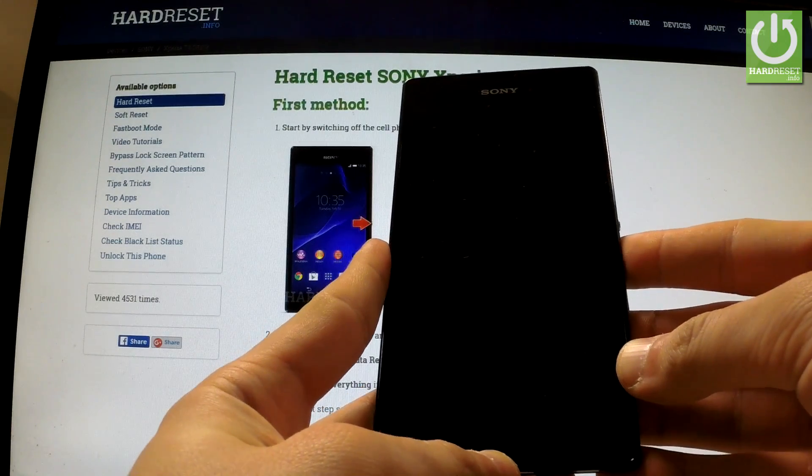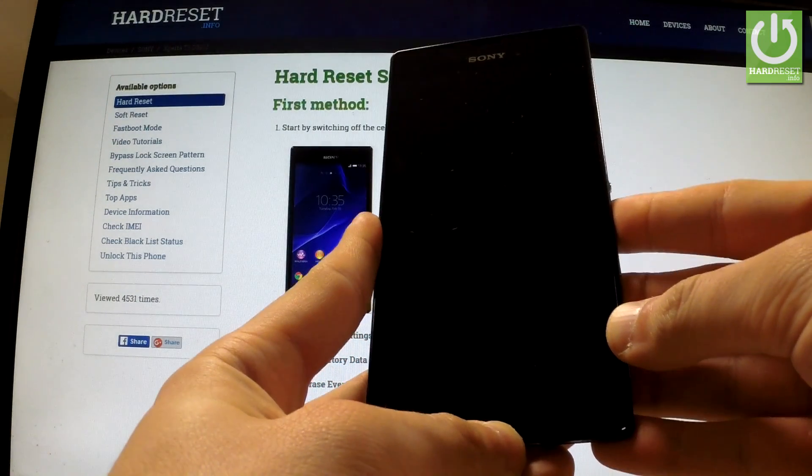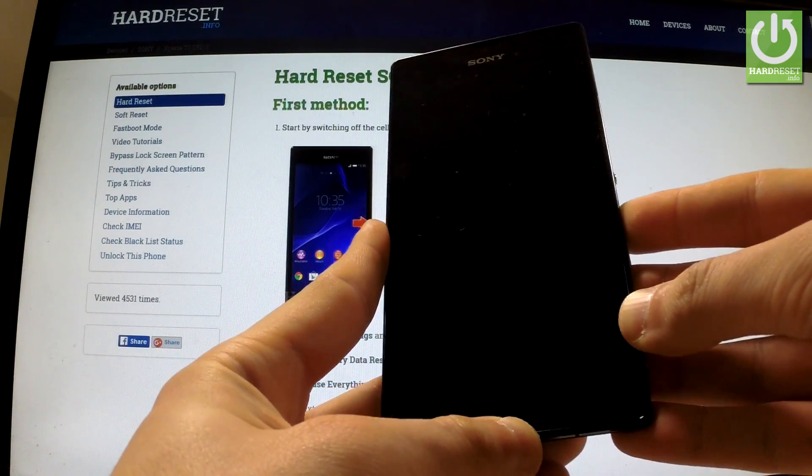Here I have Sony Xperia 3 and I would like to show you how to accomplish a hard reset operation on this device by using the service menu and secret code.